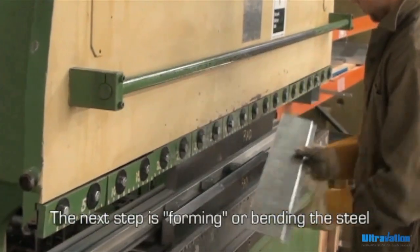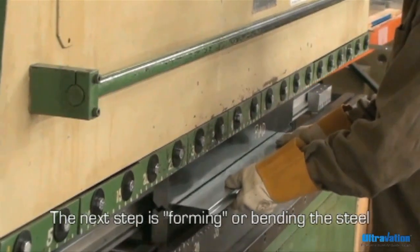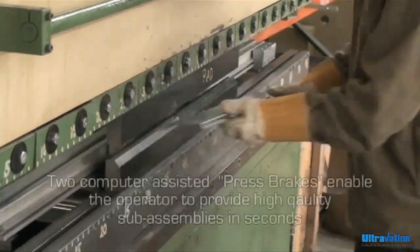For the next step in the process, sheet metal operators add any necessary bends to the sheet metal components.